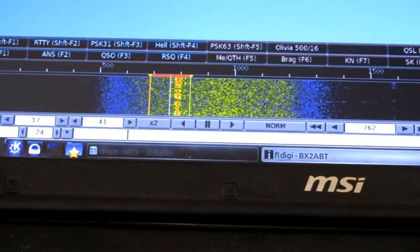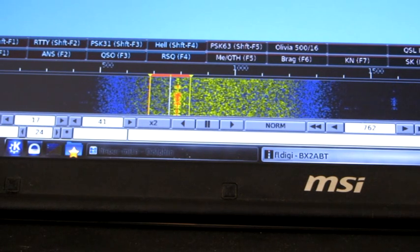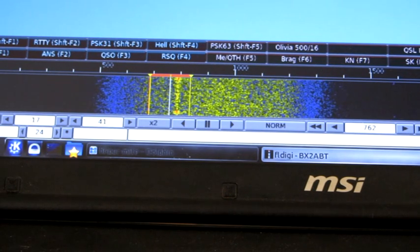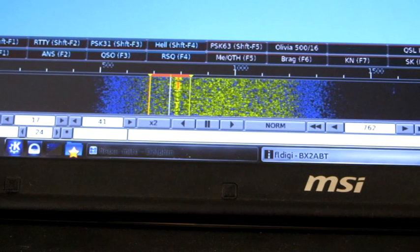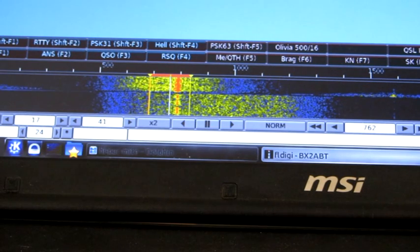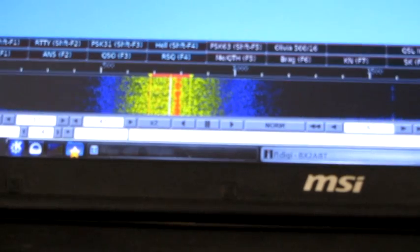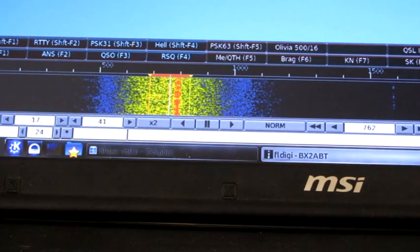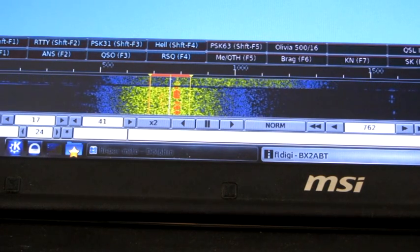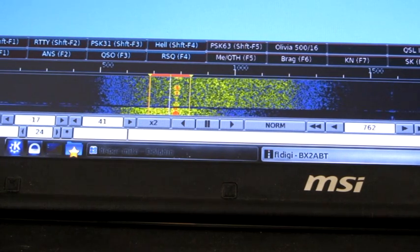Here's an example of the noise reduction that the HyperMite can achieve. Tuned to 30 meters, weak CW station. The TS440 is using the 500 Hz filter. Now switching on the HyperMite — as you can hear and see, there's quite a lot of noise reduction here, making the CW signal much more readable.